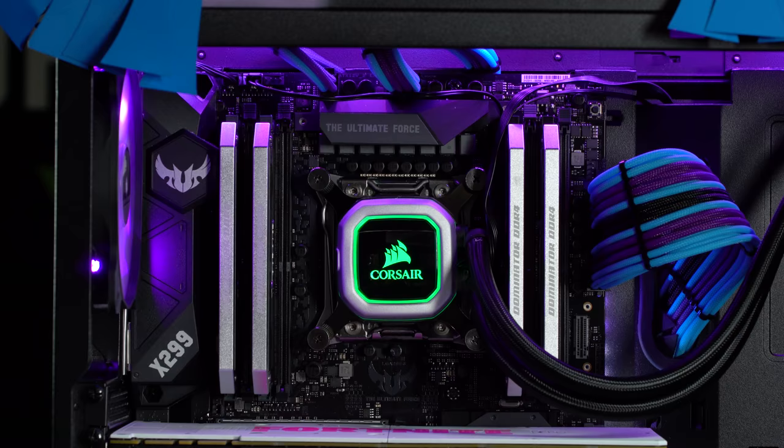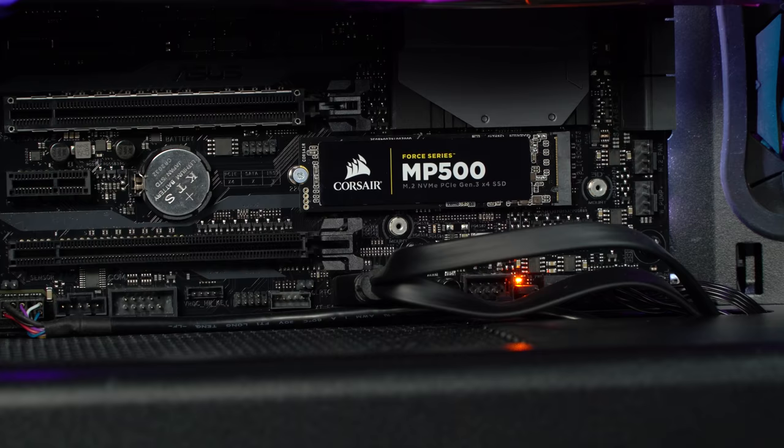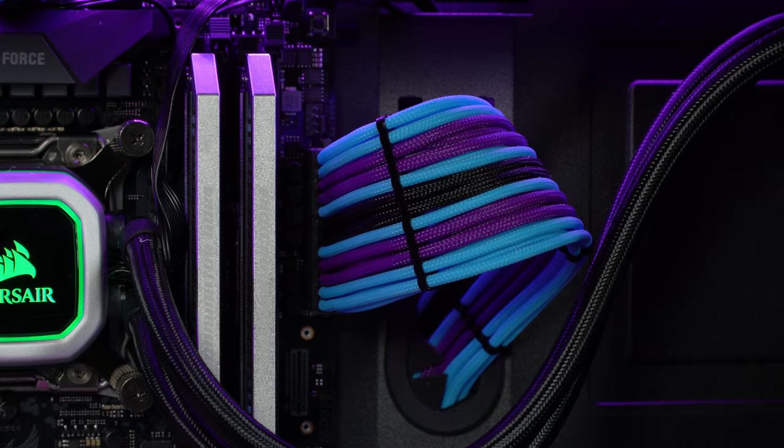And what are the actual specs of the PC? We have an ASUS X299 Tough motherboard, the Intel i7-7820X CPU, 32GB of the Corsair Dominator memory, 512GB Corsair NVMe drive, 1000W Corsair power supply, and custom cables provided by Mainframe Customs.